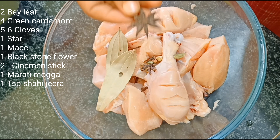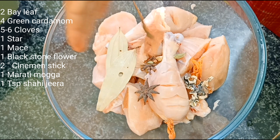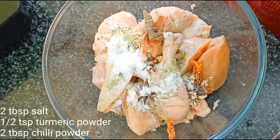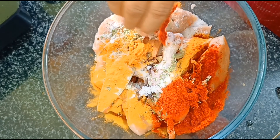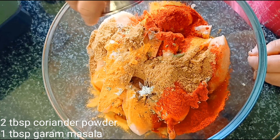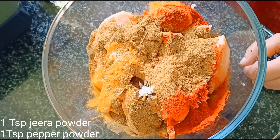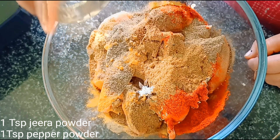For the marinade whole spices: 1 star anise, 1 mace, 1 black stone flower, 2 inches cinnamon stick, 1 tsp shahi jeera, 2 tbsp salt, 1 tsp turmeric powder, 2 tbsp Kashmiri red chili powder, 2 tbsp coriander powder, 1 tbsp garam masala, 1 tsp jeera powder, 1 tsp pepper powder.